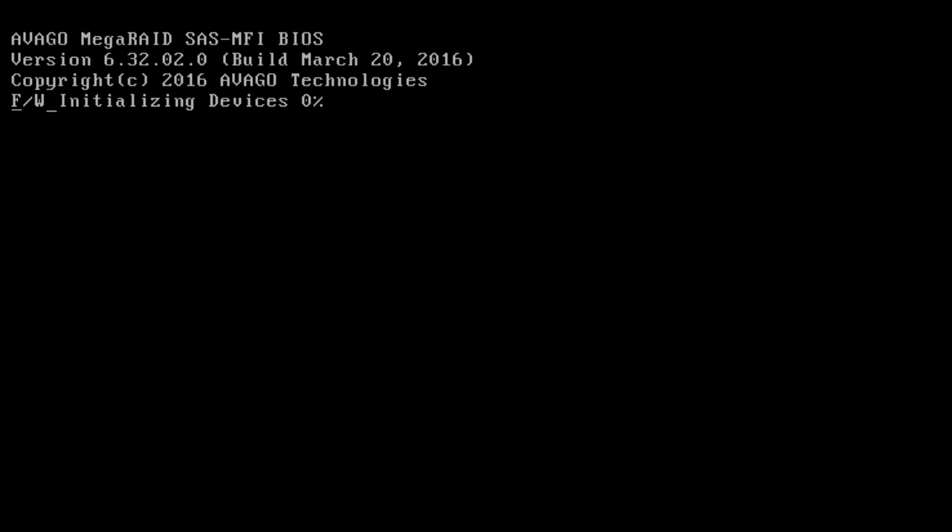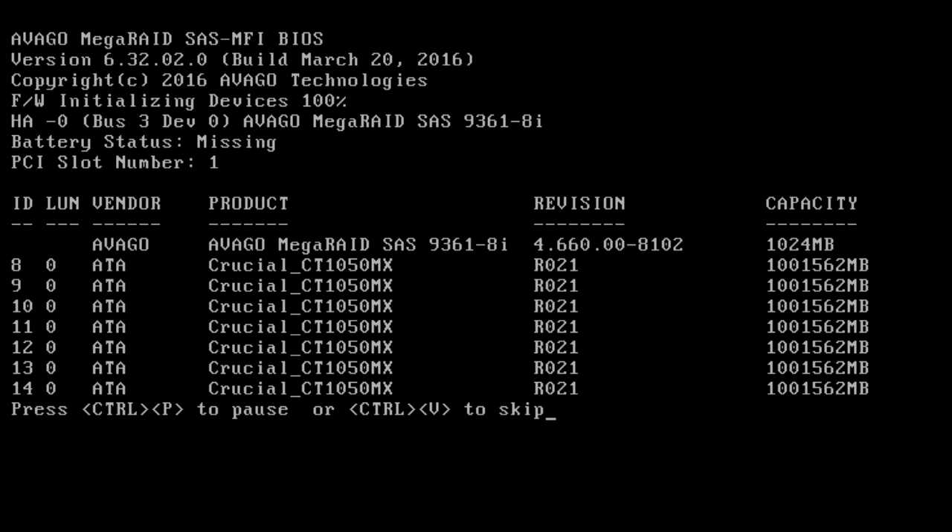We've placed the RAID card and you can see it shows up in the slot. It's going to initialize — press Ctrl+R once all eight 1TB SSDs have initialized. I'm just going to wait for it to get to 100%, let it show the other drives, then Ctrl+R and we're in.